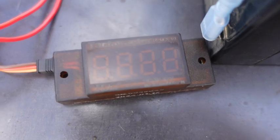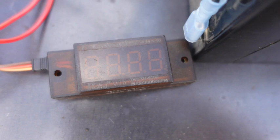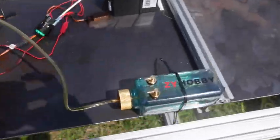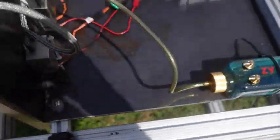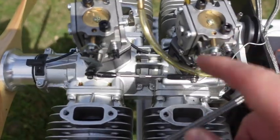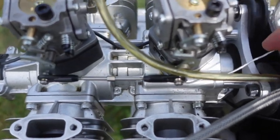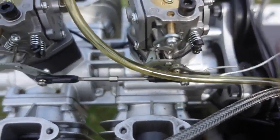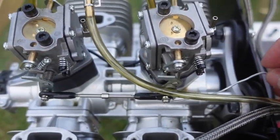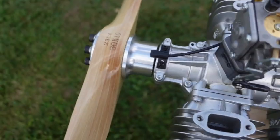Here's the tachometer — it outputs in RPM, and you just multiply the number by 10. So if it reads 340, that's 3,400 RPM. The fuel's in. I put the chokes down, but it's a pretty warm day so I'll probably open those up pretty soon. Here's the throttle — it takes very little force, maybe three or four ounces to pull it all the way in, so you don't need a high-torque servo. And here's the prop.